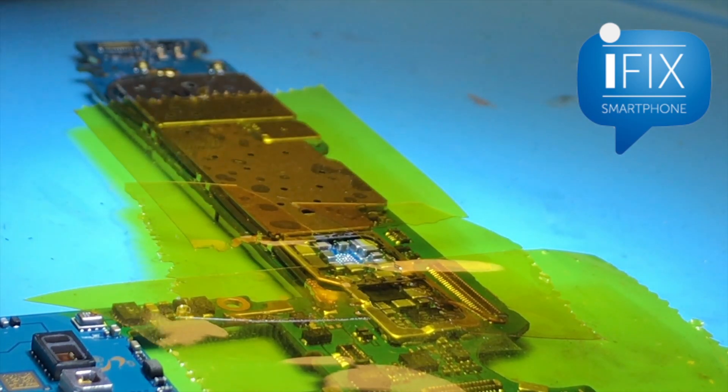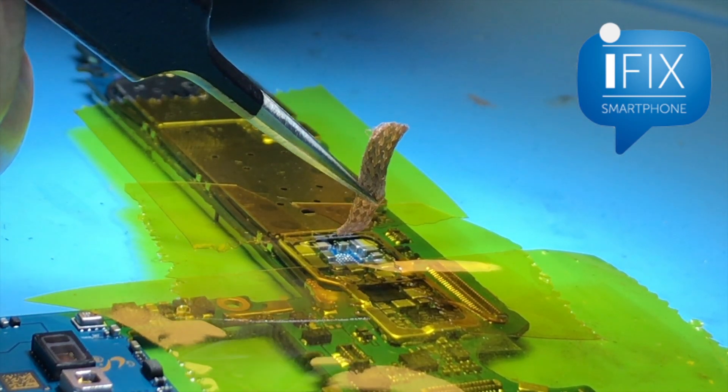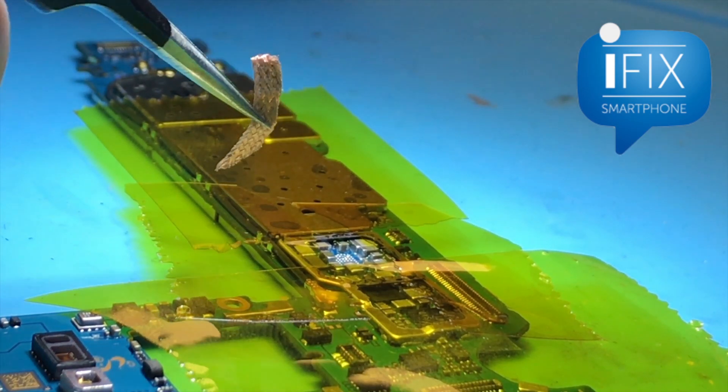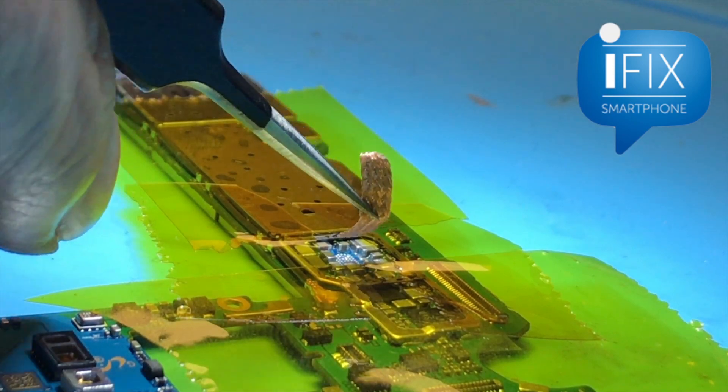I want to clean this up. I'm going to wick it this time because the solder pads are pretty big, and there's actually a lot of room around the chip area with not that many components that could get damaged. Okay, that's good enough.